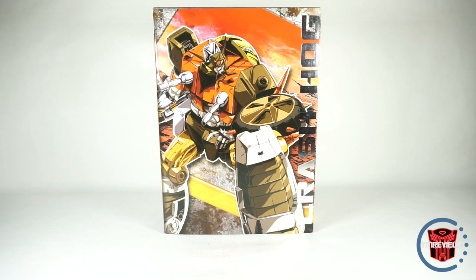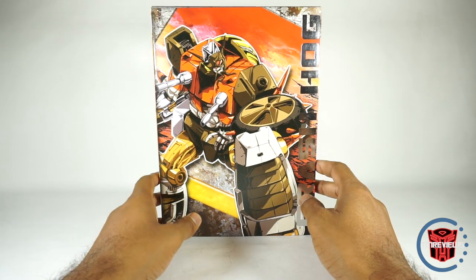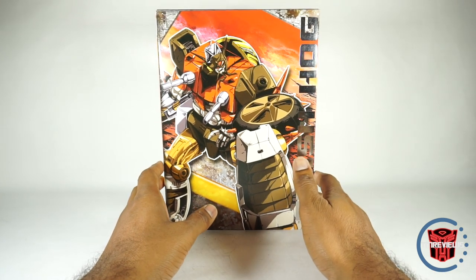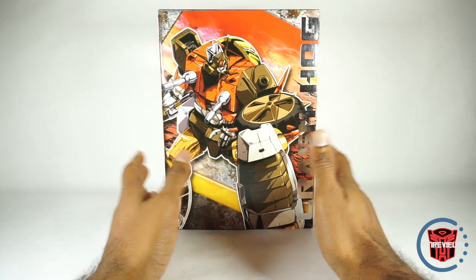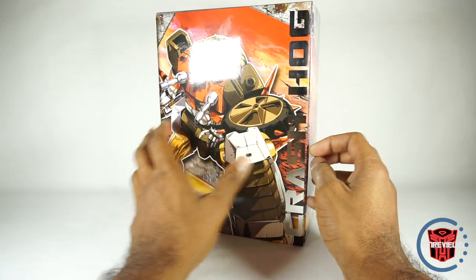What's up YouTube fans? Today we'll be looking at the KFC Crash Hog, their version of Wreck-Gar. This figure did come out a while ago, but I finally got it from Baba Bobo. If you're interested in buying this figure, you can pick it up from the link in the description below. He has it for a pretty good price. I don't know if this was a reissue or if he just had extra stock, but I got it for a good price and figured I'd pick it up.